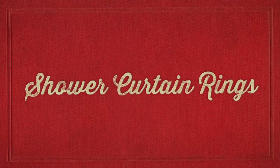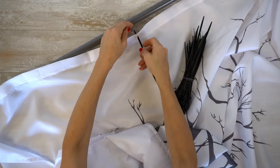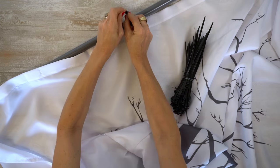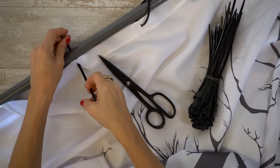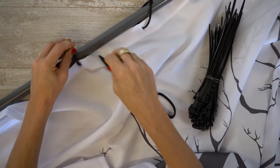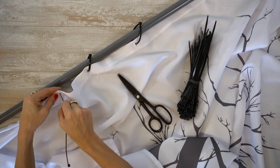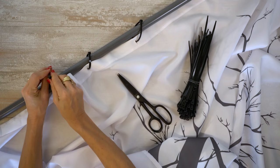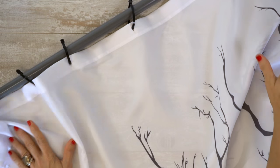Shower curtain rings. Pass the zip ties through the pre-cut holes in the shower curtain and around the shower curtain rod itself. Connect as many as needed to hang the curtain. Trim any plastic tails for a cleaner look. Here's a hint: do not pull zip ties too tight or the shower curtain will not slide.